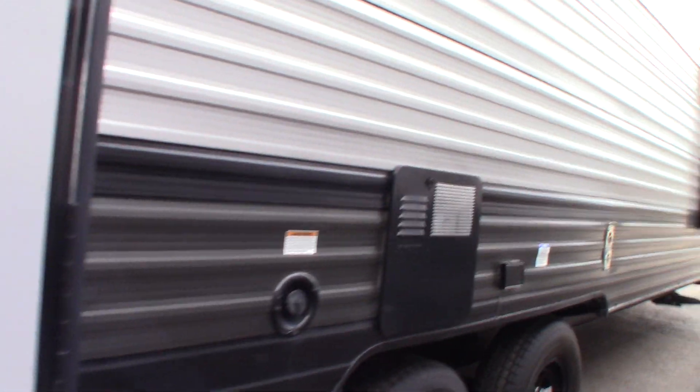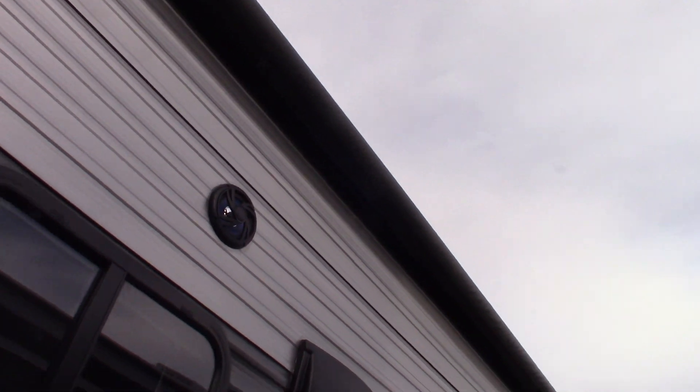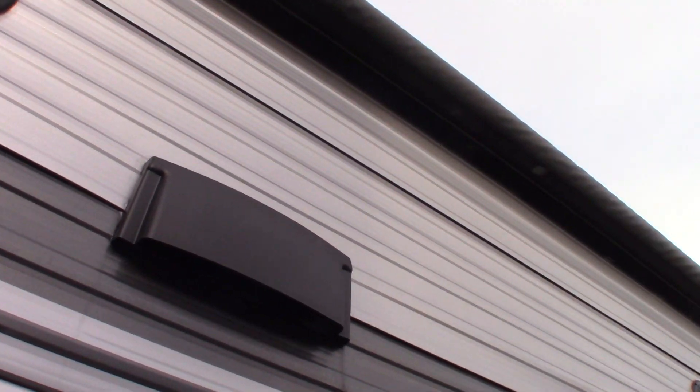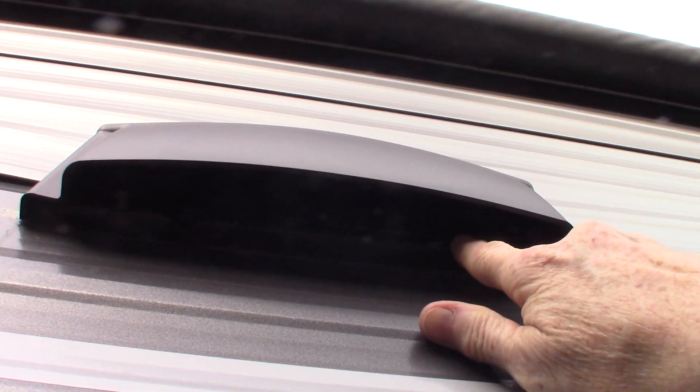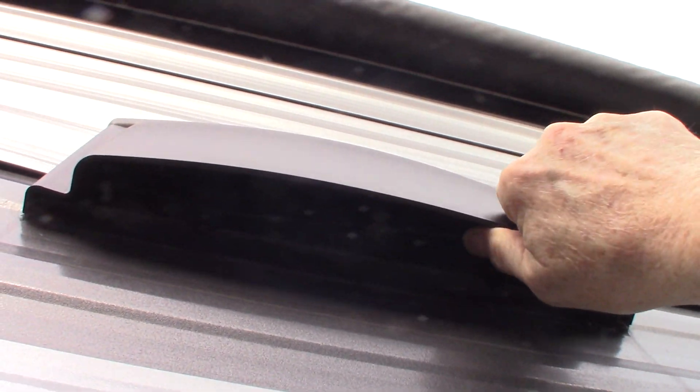You have a power awning with an LED strip and outside speakers. This is the range hood vent right here. If you're going to be using the fan in the range hood, make sure that this baffle is flapping freely on the outside.